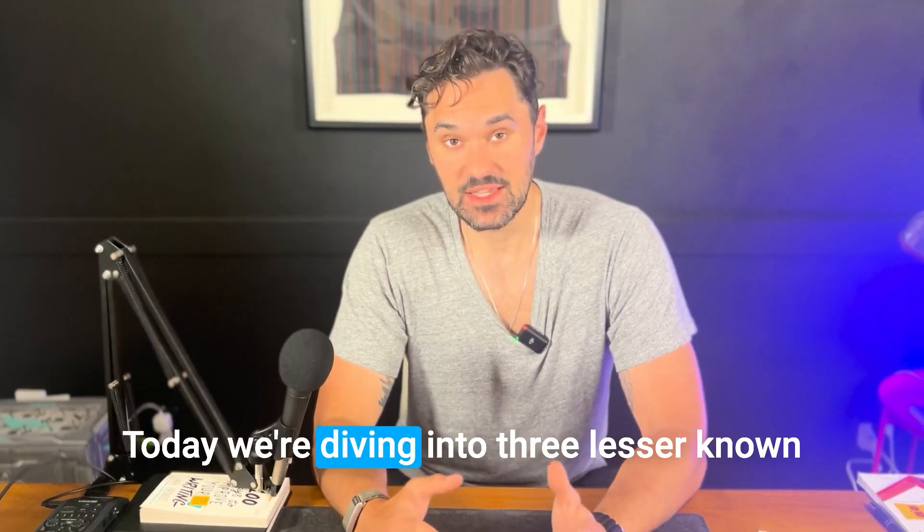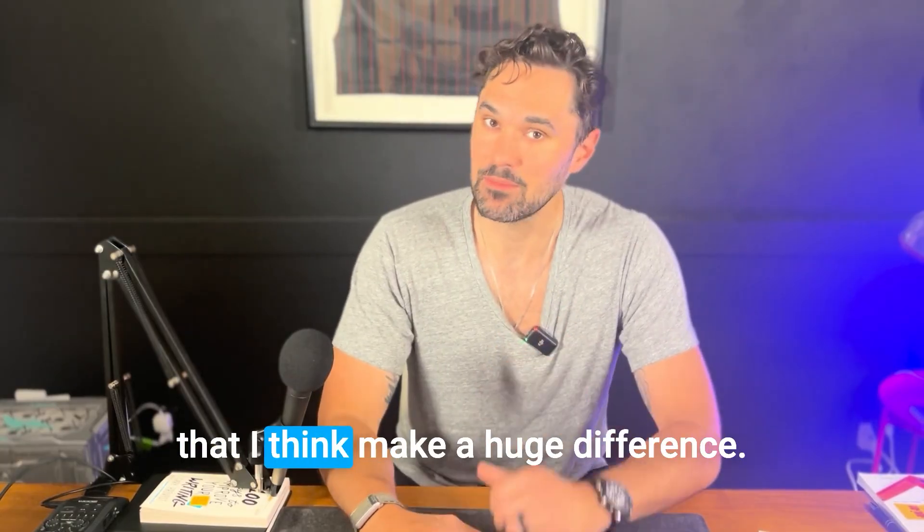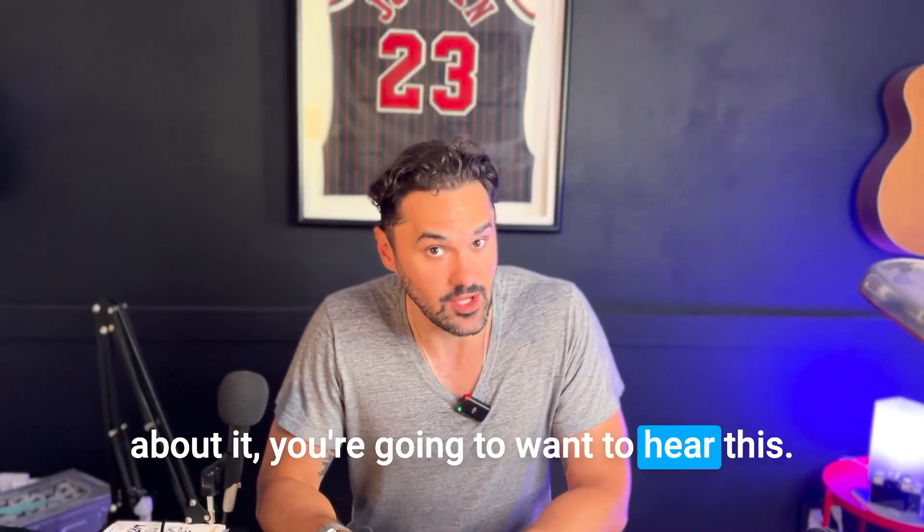What's up, Diabetics Doing Things fam? Today we're diving into three lesser known features on the MiniMed 780G system that I think make a huge difference. If you're using the 780G or you're thinking about it, you're going to want to hear this.